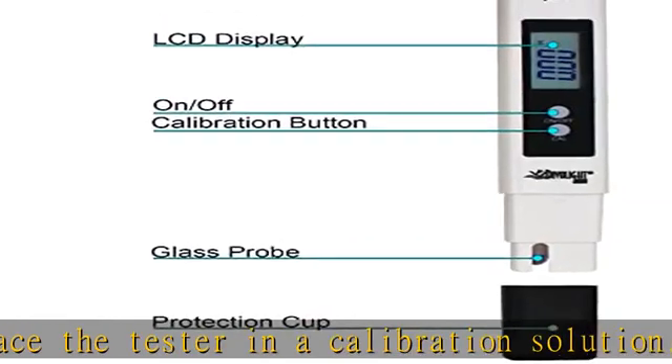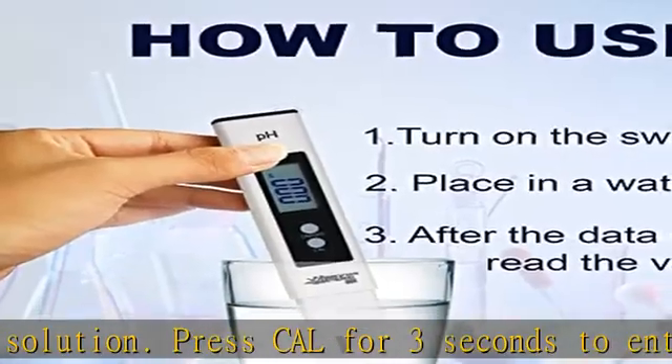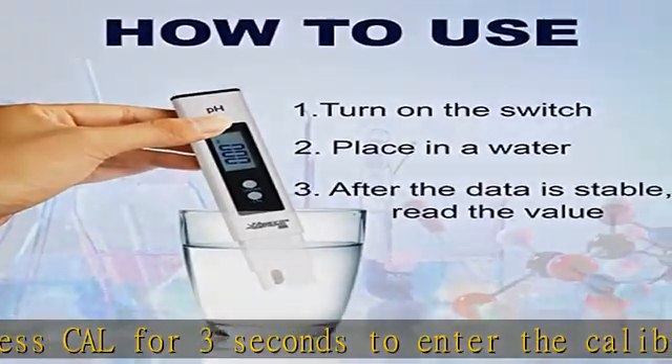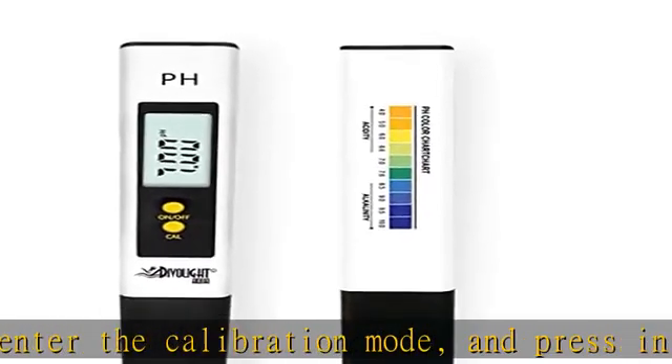Automatic temperature compensation (ATC): there is no need to worry about the temperature of the liquid being measured, as the pH meter has an automatic temperature compensation function. The mini size of the pH meter allows you to easily put it in your pocket and take measurements anytime, anywhere.